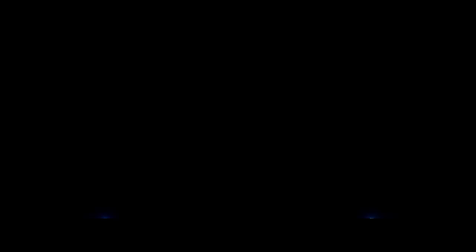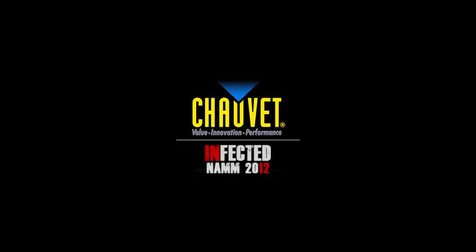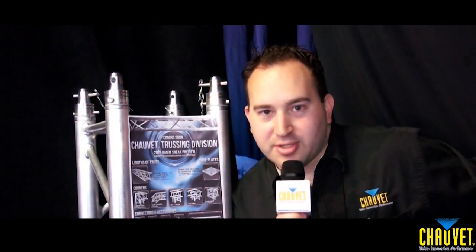Well, that concludes our product tour. I hope you guys enjoyed it. Don't forget to check us out online at chevetlighting.com — tweet us, Facebook us, like us, and check out our DJ blog. Thanks for watching. And coming soon, our new Truss Division.